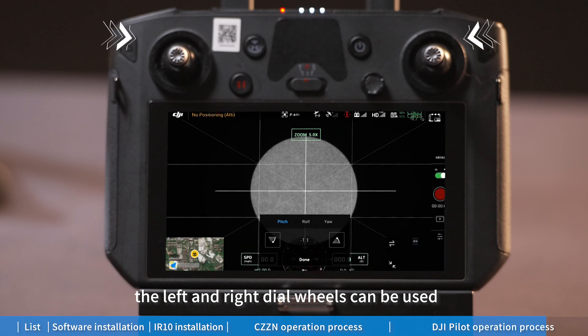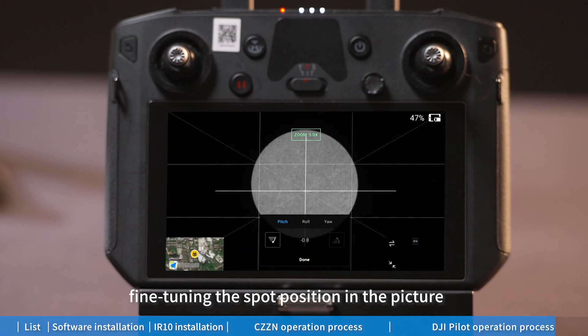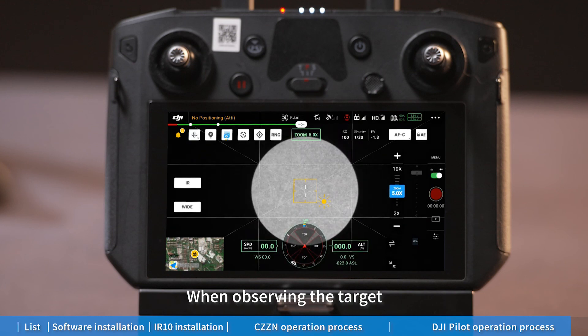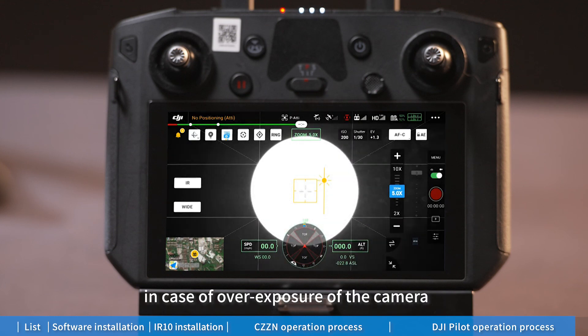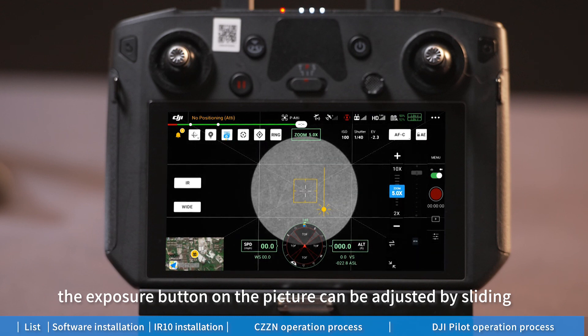Using the sliding zoom progress bar, you can adjust the light angle of the gimbal. When using the H20 and IR10 together, the left and right dial wheels can be used to achieve pitching and rotation of the gimbal, fine-tuning the spot precision so that the spot is kept in the center of the picture when observing the target. In case of overexposure, the exposure button on the picture can be adjusted by sliding.